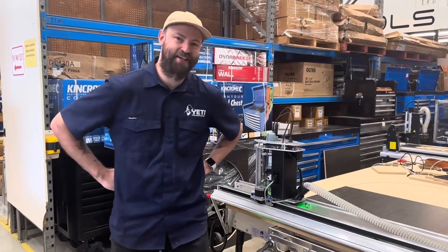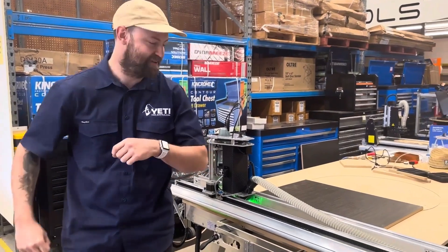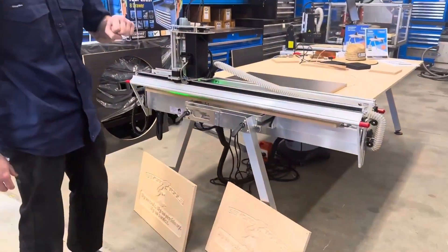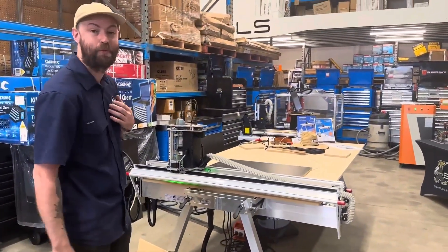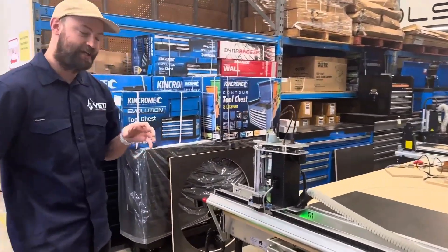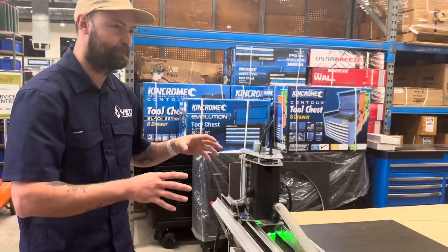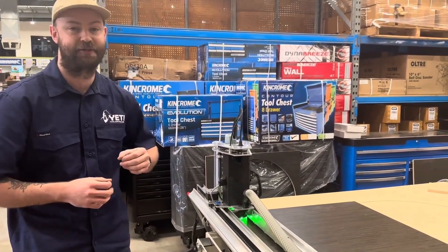G'day, Jake here from Yeti Tool Australasia here at Beyond Tools in Malaga, Perth. We're going to run through the Yeti SmartBench full format CNC. What makes this machine quite unique is that we have a relatively small form factor machine that we can actually process a full sheet of material.